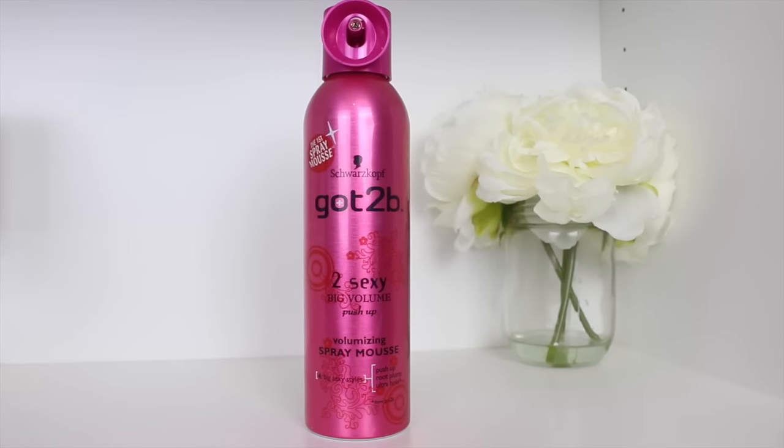Hey, are you my valentine? Yes! Next up I'm gonna spray some mousse into the roots to add volume, and this product is fab — it is the Got2Be Too Sexy Big Volume Push Up Voluminizing Spray Mousse. I do have quite a lot of volume in my hair anyway but it tends to be at the bottom, so this is really good for evening it out and adding lift and body to the top.